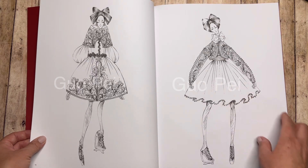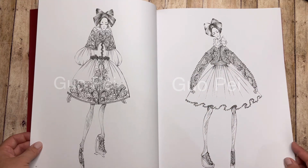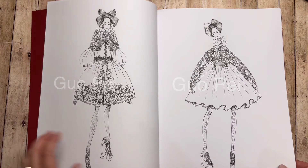This one's super cute, and this one doesn't have a lot of that grayscale on it, which I think would be really good to color.